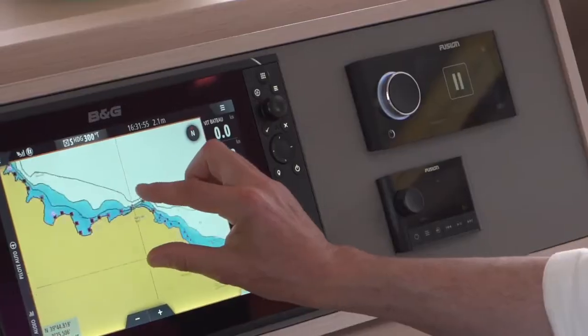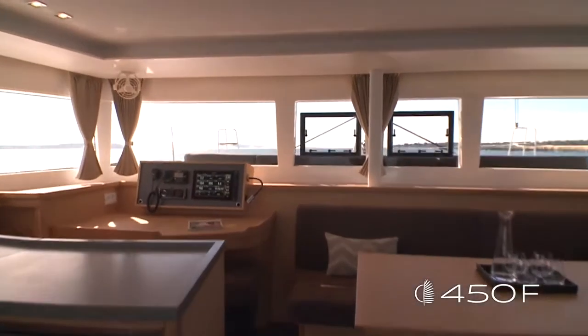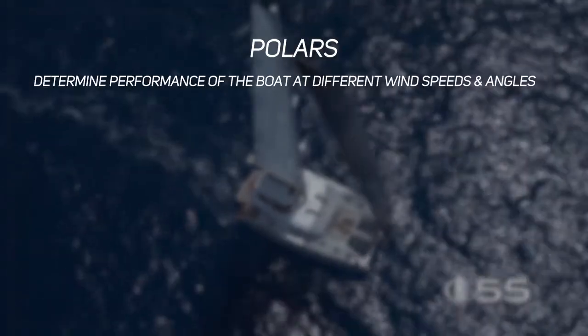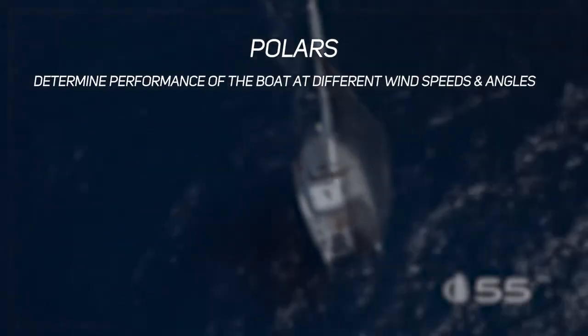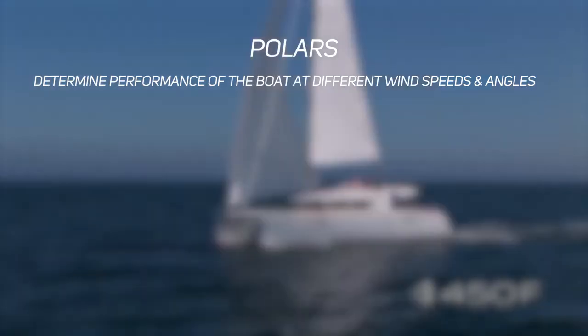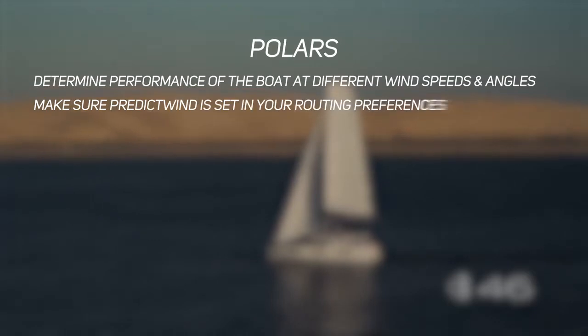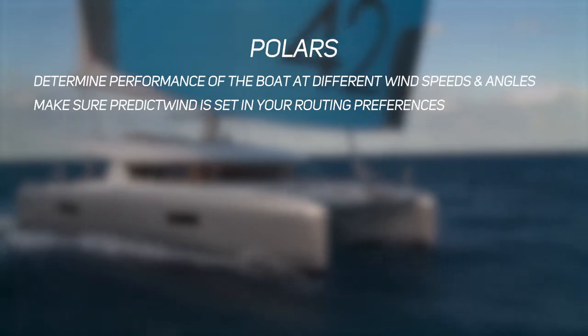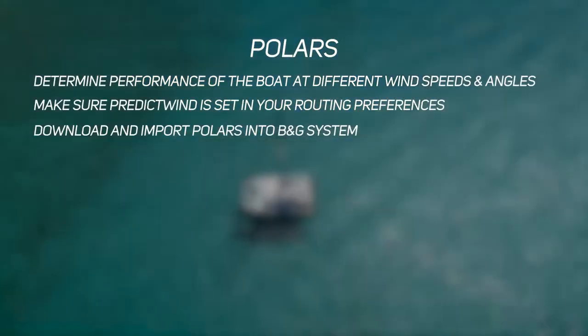Some of you may be using a weather routing program to determine the optimum route to your destination, and for these to work accurately you need a polar for the boat. The polar determines the performance of the boat at different wind speeds and angles. One source is PredictWind, which has a complete set of polars for the Lagoon family — make sure you've set your Lagoon model in your routing preferences. You can also download those polars and import them into the B&G system.